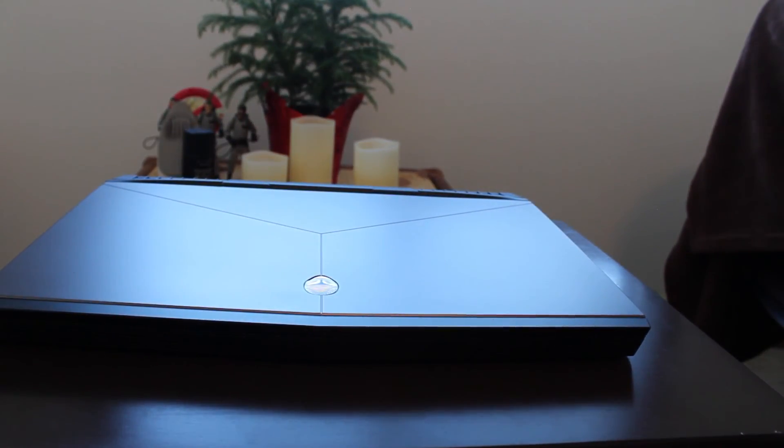Alienware 15 — thanks for watching guys. Please comment and subscribe your thoughts below.